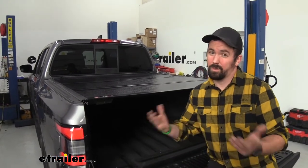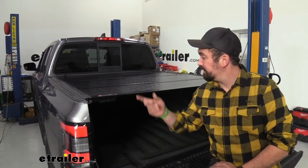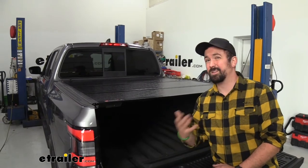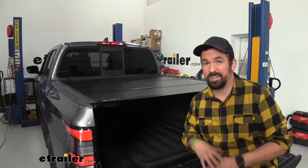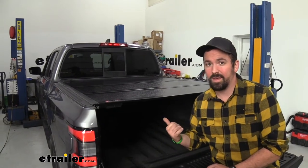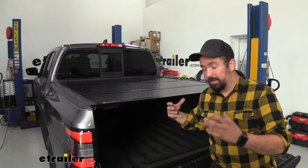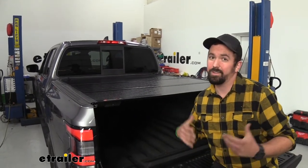Aluminum also has other benefits in that it is rust-proof. It's got a nice black powder coat finish with a texture that's going to prevent UV from destroying it. That's something you'll see with soft tonneau covers — over time the sun just eats away at those. You won't have that issue with this, and all these panels are actually insulated, which makes it feel more sturdy and gives it rigidity.